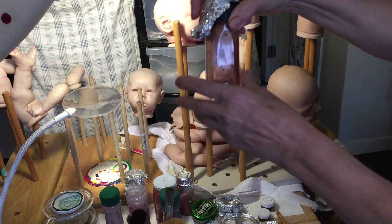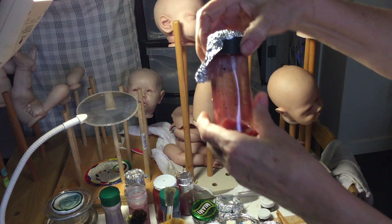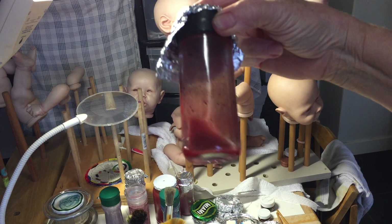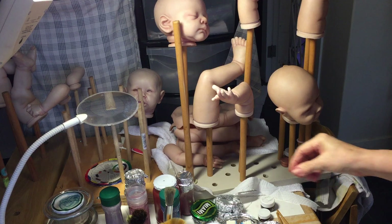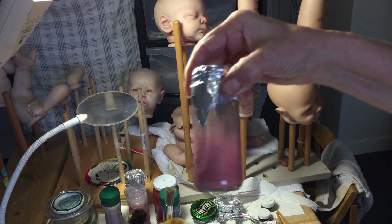Let me put the light a little bit more this way — maybe this is better. See the red one? It's a warm red, blood red. And then let me show you the purple one. This is the purple one.